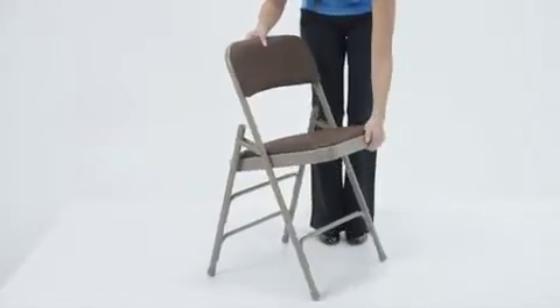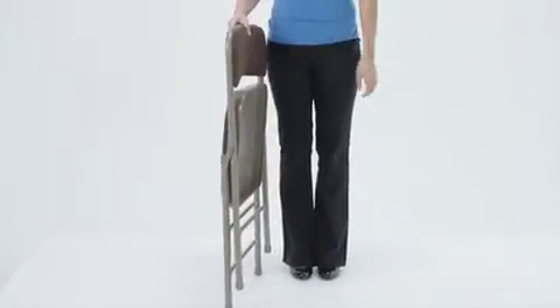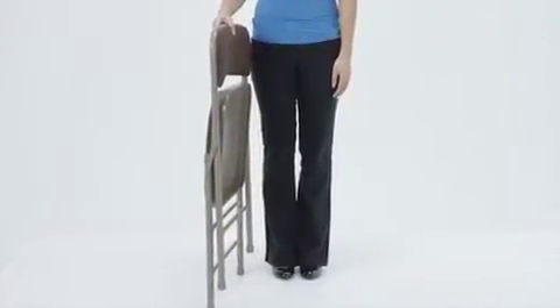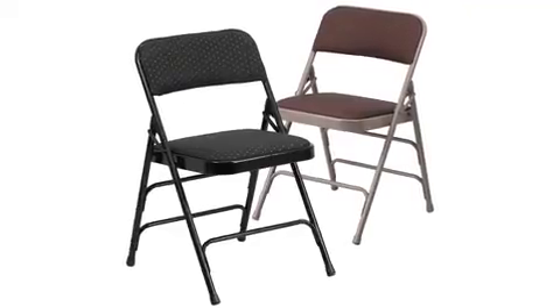These chairs are designed for heavy usage in commercial indoor and outdoor venues, and for easy folding and stacking when you're ready to move and store them. This chair is also available in black with black patterned upholstery. The Hercules series curved triple braced and quad hinged brown patterned fabric upholstered metal folding chair is a handy solution to your everyday needs or your special occasion seating requirements.